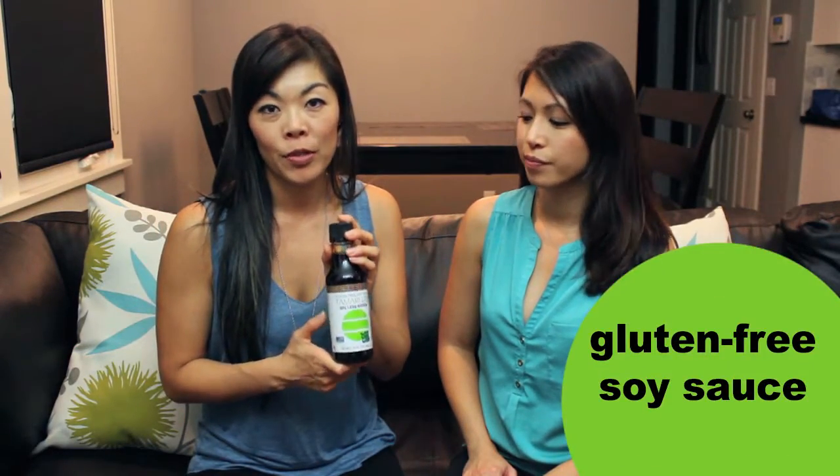Today we're going to talk healthy, and in this case we're gonna try tamari. If you don't know what that is, it's basically a gluten-free soy sauce. A lot of people don't realize that soy sauce actually has gluten in it, so if you're gluten sensitive, gluten intolerant, or you just don't like having gluten — like when you have a lot of breads or pasta and it makes you feel tired or sleepy — you're really gonna want to stay away from gluten.